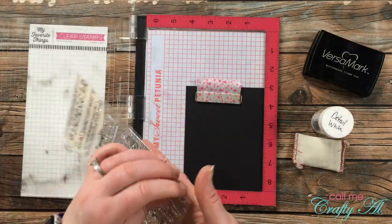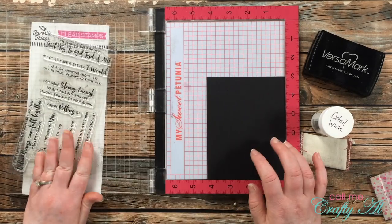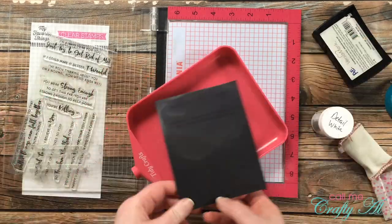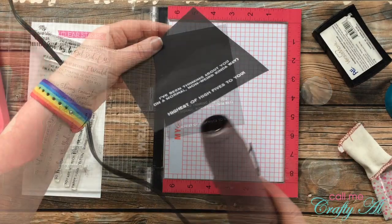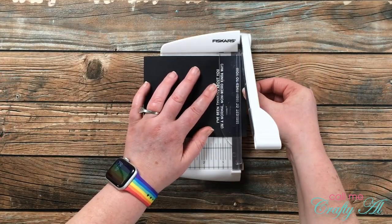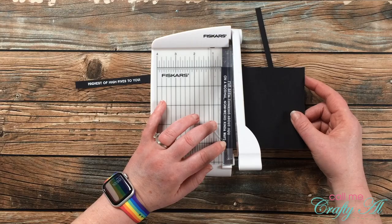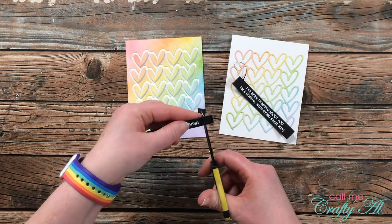For my sentiments, I stamped two sayings from the My Favorite Things anything but basic encouragement set — I chose 'I've been thinking about you in a non-weird kind of way' and 'highest of high fives to you.' I stamped and heat embossed these on black cardstock, using VersaMark and my embossing buddy so I didn't have any stray bits. I got out a pretty big piece of black in case I had to stamp again, but luckily the first time turned out well. I then heat set that and was ready to trim it down using my little Fiskars photo trimmer.